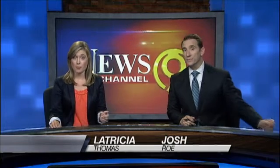One in five Americans will develop skin cancer in their lifetime. Good evening, thanks for watching News Channel 9 at 5:30. I'm Josh Rowe, and I'm Latricia Thomas. That's a scary statistic, but you can take steps to make sure you don't become one.